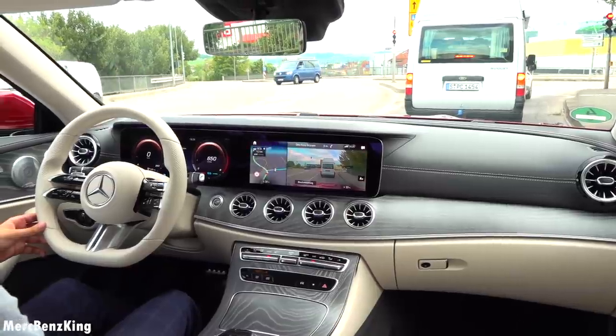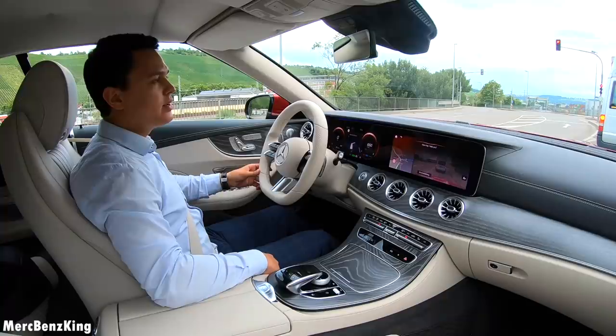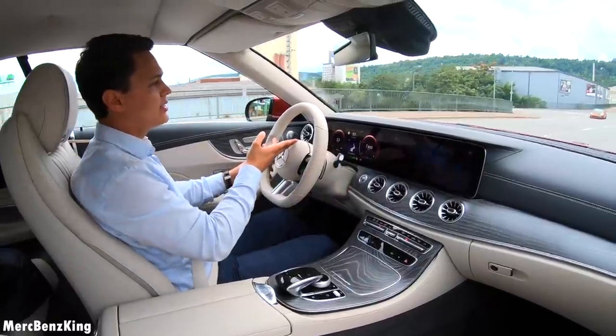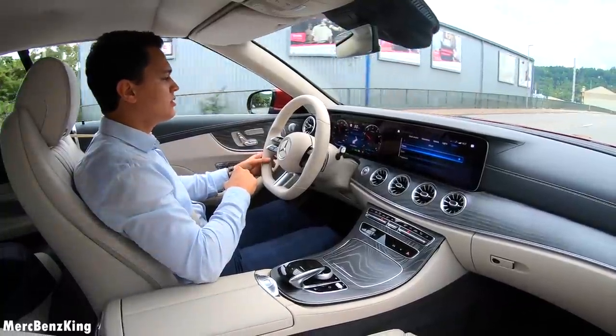Hey Mercedes — styles and display. Now you can change the style of the screen in front of you — to let's say classic, for a more bluish view.